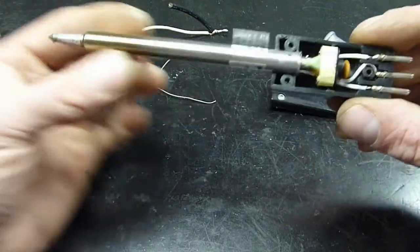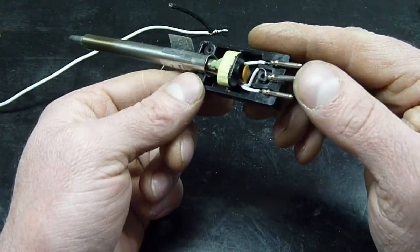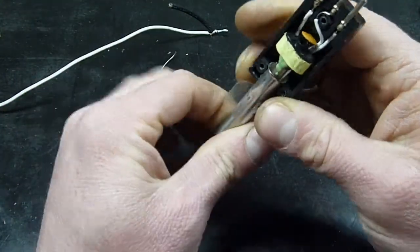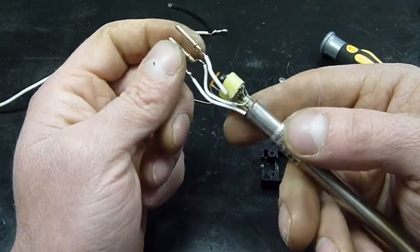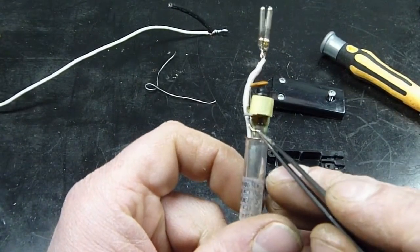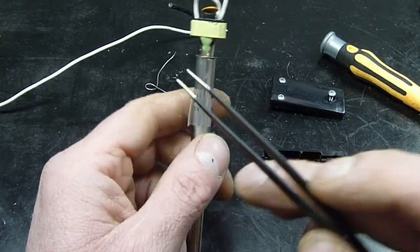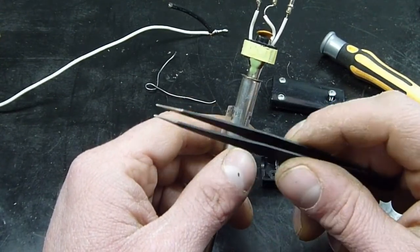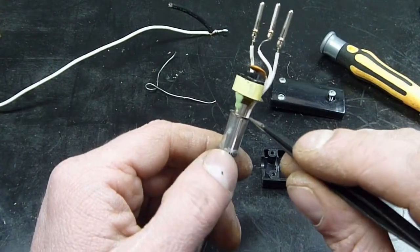Here we have what's inside it — not much. I'm not sure what this middle pin is for because in this particular gun it is not connected to anything. That middle pin is connected to the outer casing. It looks as though that is probably a ground pin, which goes back to the previous video where there was a ground symbol on the housing. So apparently a different model of this had an option for a ground.